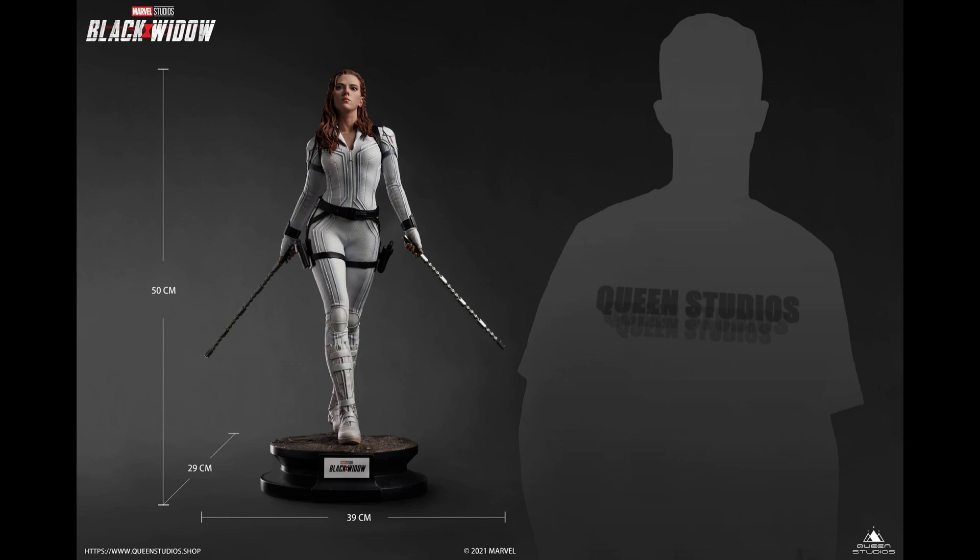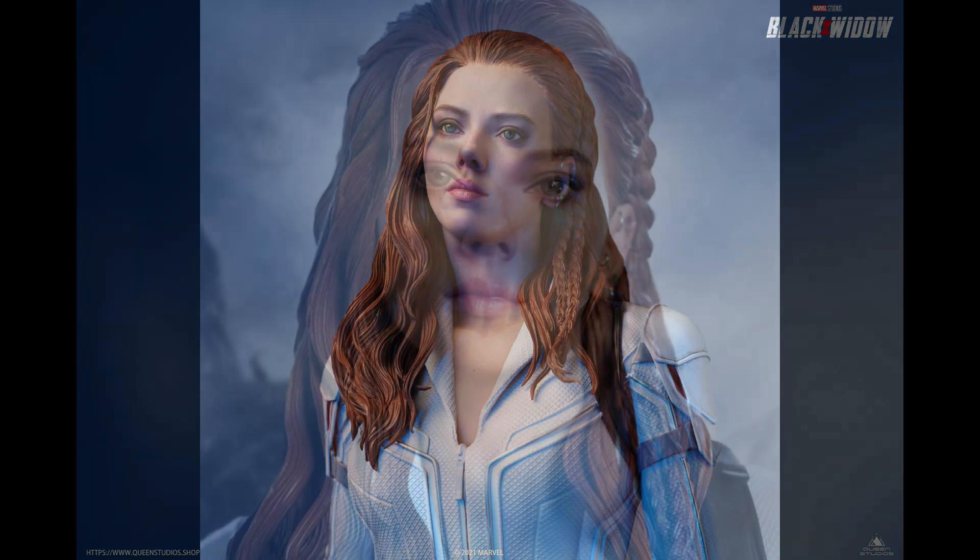The black suit version has kind of braids and doesn't have the long hair, but this one does. So it's definitely a different look. I think this one is the better piece, to be quite honest. I really like the fact that it's got the white suit — it shows off the details way, way more. The white suit is not as traditional in terms of Black Widow, but I think this looks fantastic.